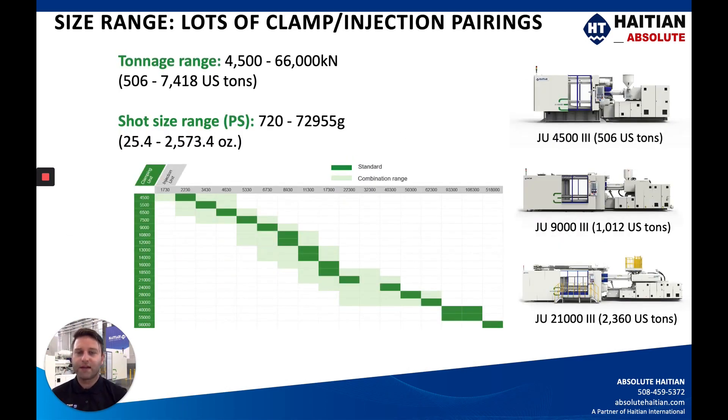With the injection unit sizes, we have quite a wide pairing of injection units across all the different clamp sizes. This chart shows the clamping units on the y-axis in green and the injection units on the x-axis in gray. The dark green bars show the standard combinations, while the light green shows undersizing or upsizing of injection units. If your application falls outside the standard range, we can request a special combination from the factory or engineering department.